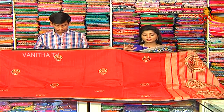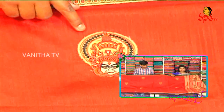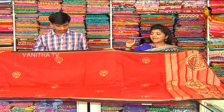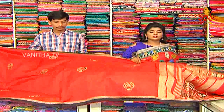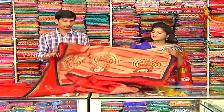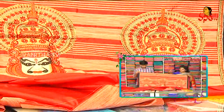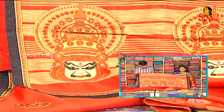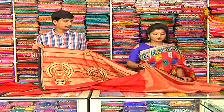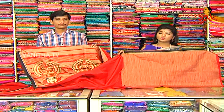We have the same border. We have a highlight of this fabric. We have applied work. We have a very cute look. We have a highlight of the threadwork. We have a blouse. We have a combination of a brick red color. We have hand-work and borders.